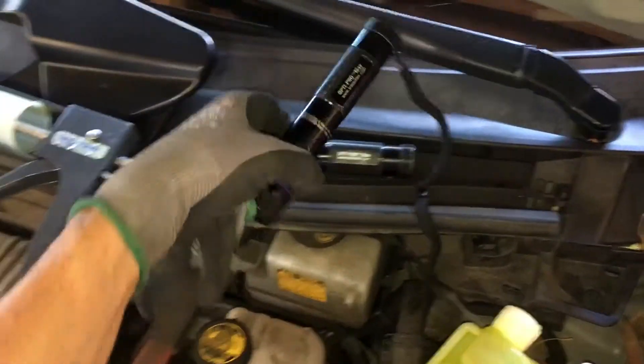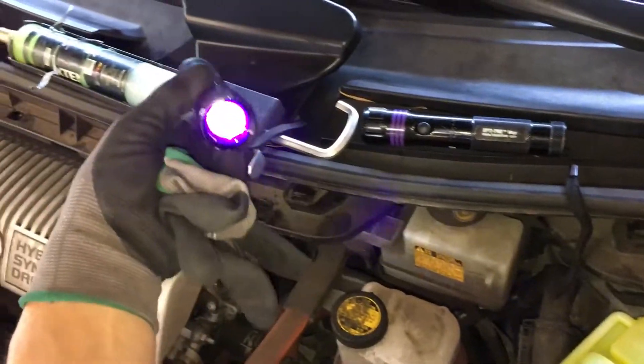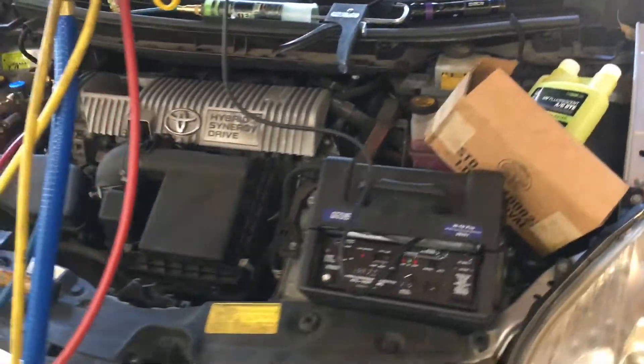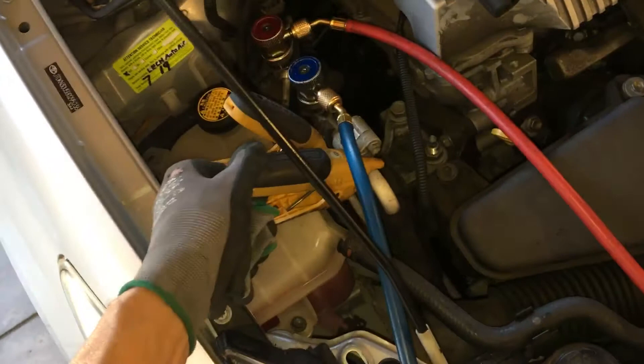Been using this for over 30 years — they just keep modifying it, making it better. Some of the best UV lights on the market, this is the Opti-Pro. These are about as good as you get; the next step above that costs about five to seven hundred dollars. Wireless scale, wireless probe for the temperature of your suction line and temperature of your liquid line.